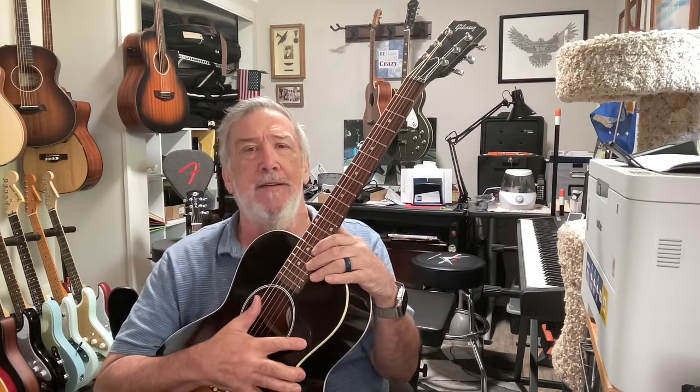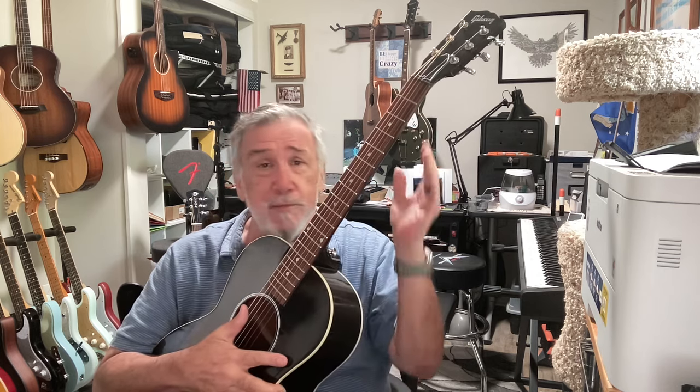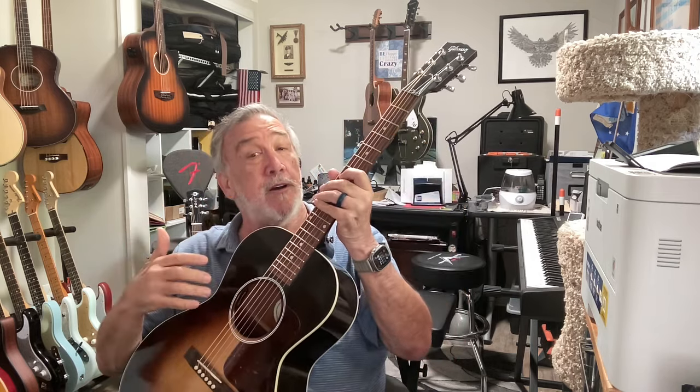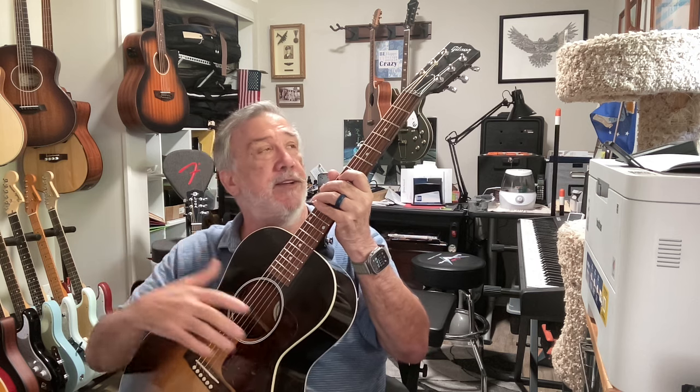You had to push really hard. Some of us old guys — and young people do this too — are so used to coming from a guitar where they had to push down hard. People talk about moving from an acoustic to an electric and how easy it is. So you lower the gauge of the strings, but here's what you don't do: you don't lighten up on your push. You're still biting down enormously. When you put lighter gauge strings on, you don't have to push as hard. Why are your fingers still hurting? Because you're pushing so hard.